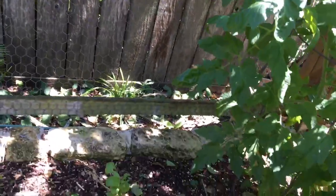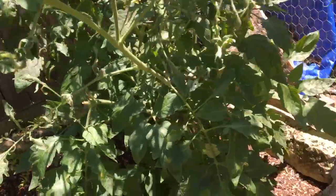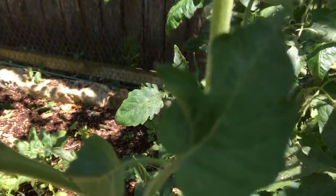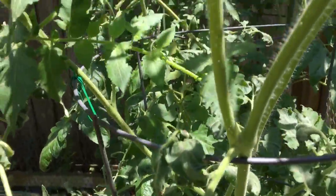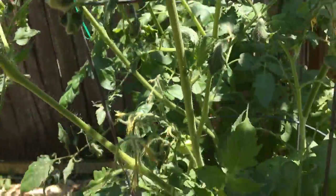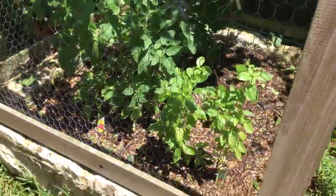And over here, we've got some tomatoes coming up. And if you notice the flowers — let me see if I can find you a flower. Everywhere there's a flower, see these right here? Everywhere there's a little flower, you will get a tomato. See the little yellow flowers? And we have some more back there that are growing. Pretty soon we're going to be having some caprese salads with the tomatoes and the basil.